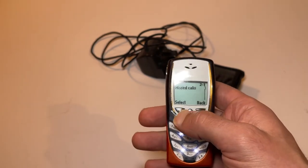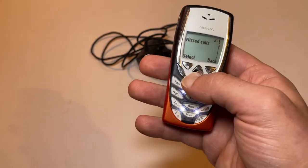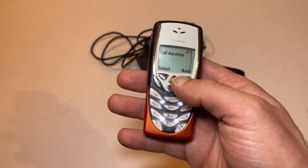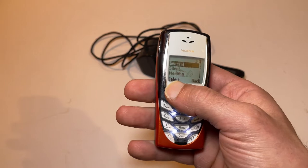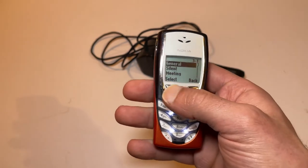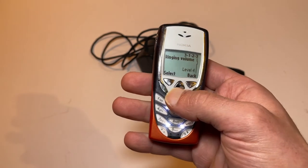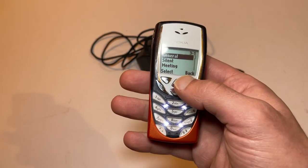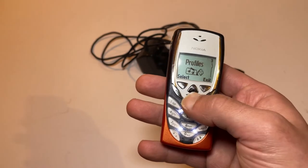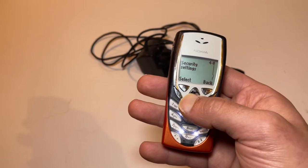We've got messages — inbox, outbox, archive, templates, erase. We've got the call register — missed calls, received calls, etc. And profiles — we saw those from the power button earlier. That's where you could set up and customize them. In general, you go in and you can set how long you want the lights to come on, what the tune would be, and how loud it would be. You could also set silent but still vibrating.